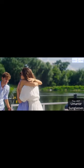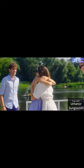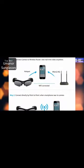The Uminor Wi-Fi Sport Camera Sunglasses is designed for the adventurer who wants to capture the outdoors with quality footage in a way that represents true ruggedness. It is also known as the Uminor Wi-Fi Mini Spy Camera Sunglasses.